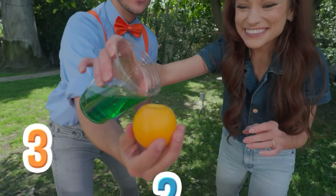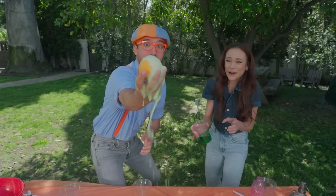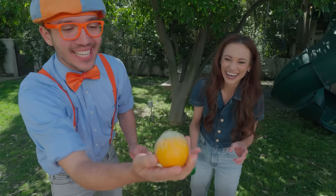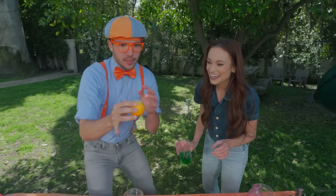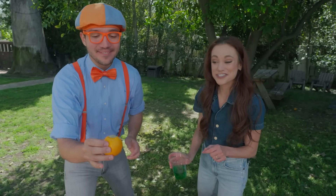Three, two, one. Go! Whoa! It's so fizzy! Whoa, Emily, that was awesome! That was great. Yeah, look at that — so many bubbles. There's carbon dioxide bubbles everywhere. That's a great acid-based chemical reaction right there.